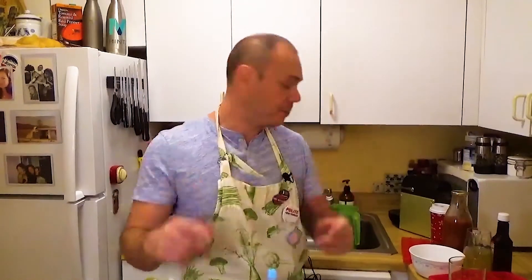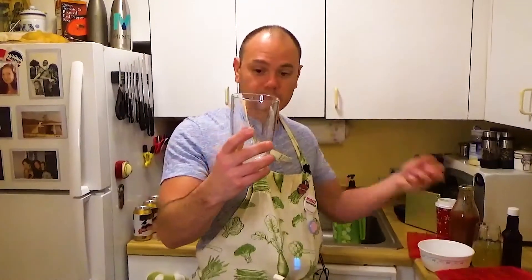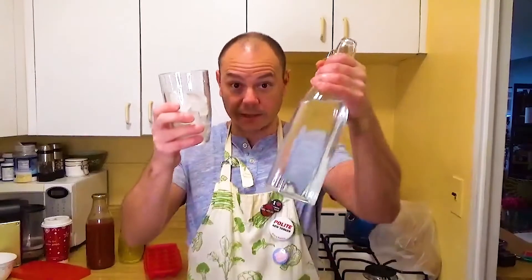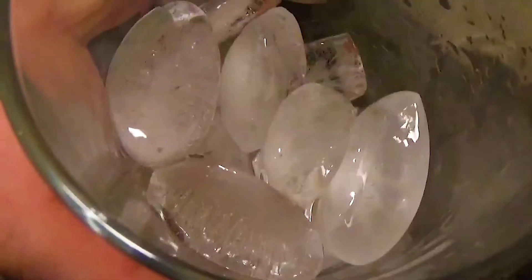So now it's time — let's make the Bloody Mary. Get yourself a glass. I'm gonna fill this bad boy with ice. You want yourself a cold Bloody Mary. This is the king of the Bloody Mary — it's the vodka. We're gonna go two shots.